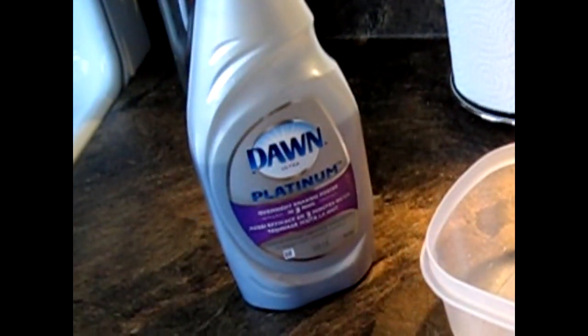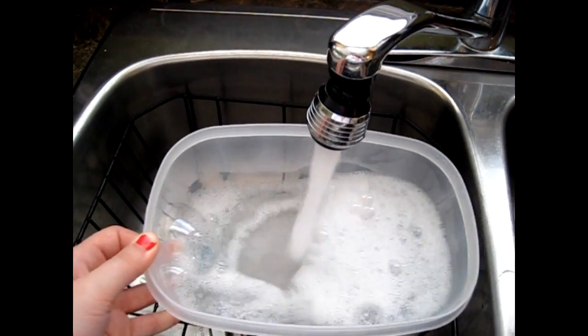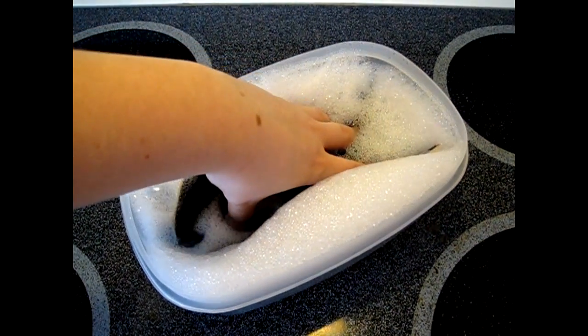Add a bit of dish liquid — I like to use dish liquid that is formulated for overnight soaking and degreasing for really gross pots and stuff. Fill up your container with some soap and warm water, get it nice and bubbly, and mix it up if you need to. Then lay your tanning mitt flat down in the container and let it soak for a couple of hours.